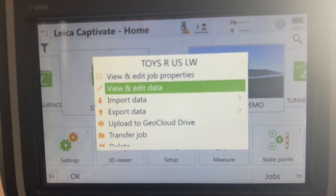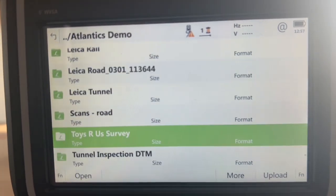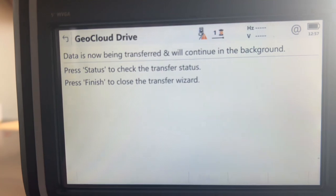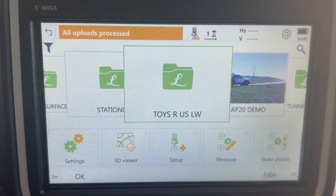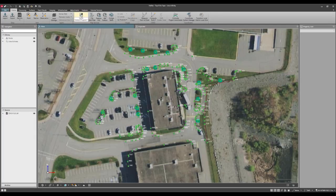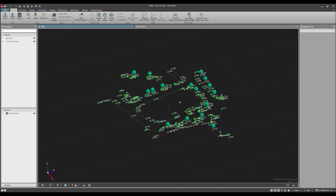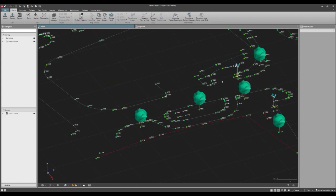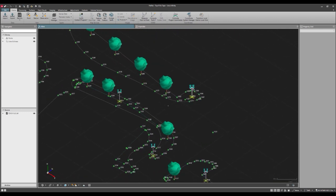After data collection was complete, Dave used Hexagon GeoCloud Drive to send me a job with the point clouds measured with the multi-station and a second job containing all the points and line work measured with the GS05. I imported them into Leica Infinity for review. First I imported the job containing the line work and checked to see that it matches the aerial imagery. Thanks to the project code table that we set up in advance, the drawing is automatically generated complete with point symbols and line styles.